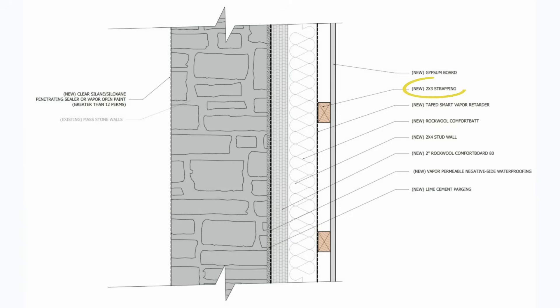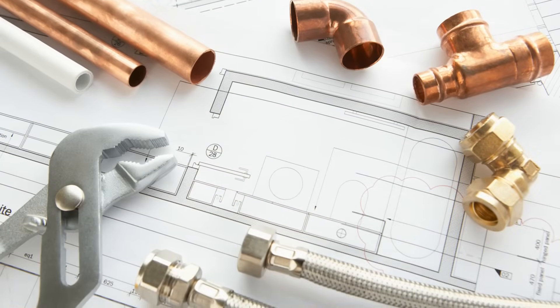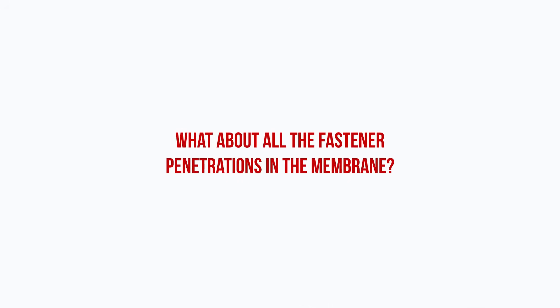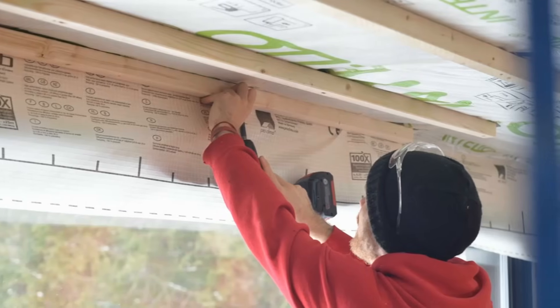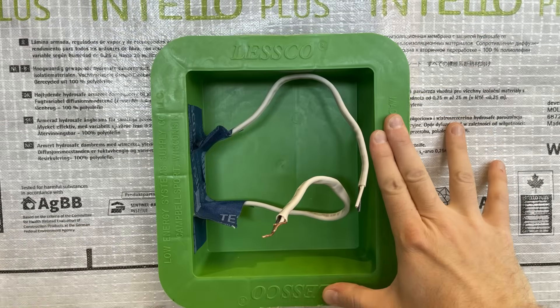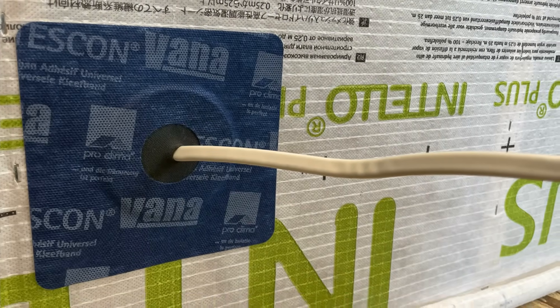Next, 2x3 horizontal strapping is fastened to the studs through the smart vapor retarder membrane to provide an airtight service cavity for electrical conduit, plumbing, and other services. Regarding fastener penetrations in the membrane — if the fasteners are buried in wood, they aren't a problem. However, if you end up removing fasteners, you need to patch over the hole. This can also be combined with airtight enclosure boxes that can be taped directly to the smart vapor retarder membrane. The 2x3 strapping will also serve as a fastening base for the drywall or interior finishes. This strategy allows the stone walls to continue functioning as a mass wall while providing a moisture-safe insulation strategy.